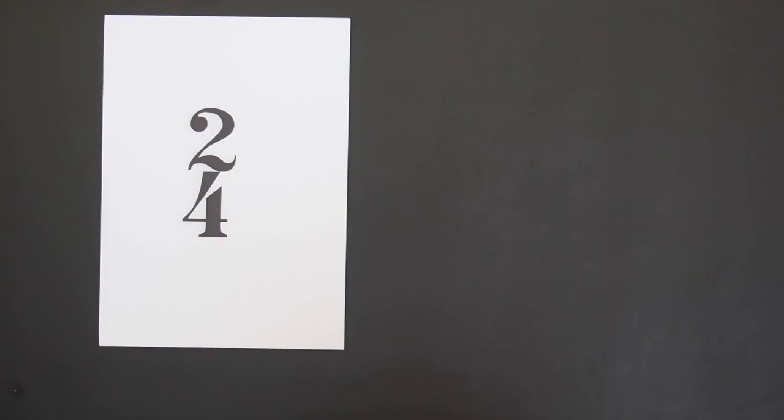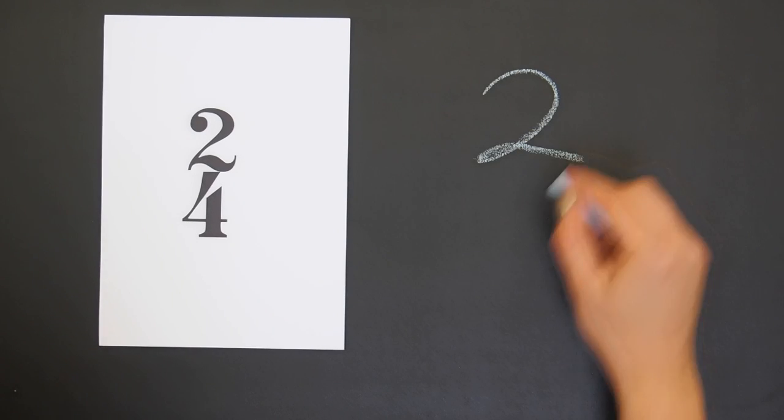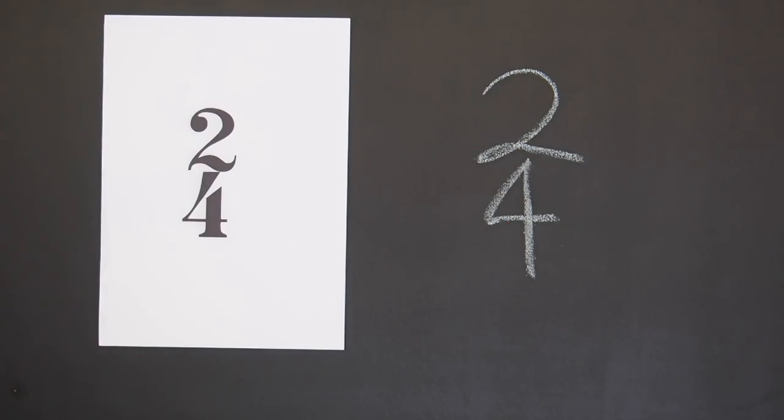Note values and rhythms are organised into time signatures. Two-four means there are two quarter note beats in a measure like this.